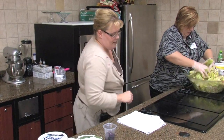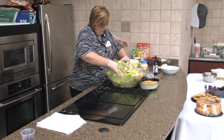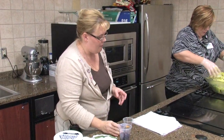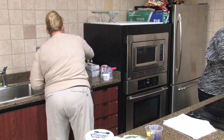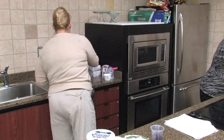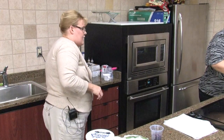Orange juice and orange zest. You can zest an orange and squeeze the orange juice, or you can just use store-bought orange juice. Add about a half a teaspoon of orange zest and then about one to two tablespoons of orange juice, and just beat that together well.